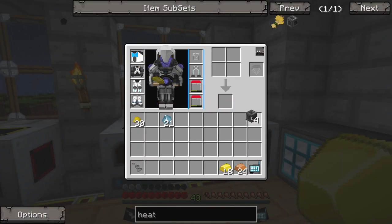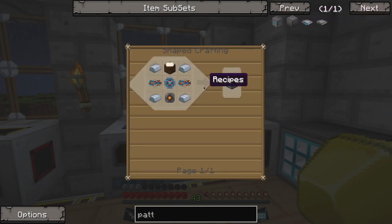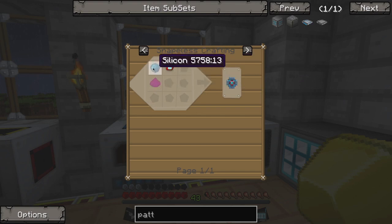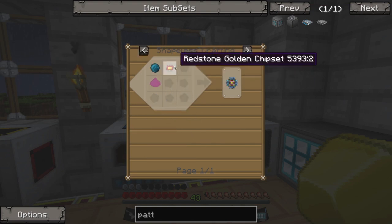So we're going to need two more of these. We also need to make a Pattern Provider and an encoder — but the provider is the important thing. An advanced processor is... wow, everything looks really different. Okay, so we need two basic processors. We need our quartz cutting knife, some gold, some redstone, and some silicon.